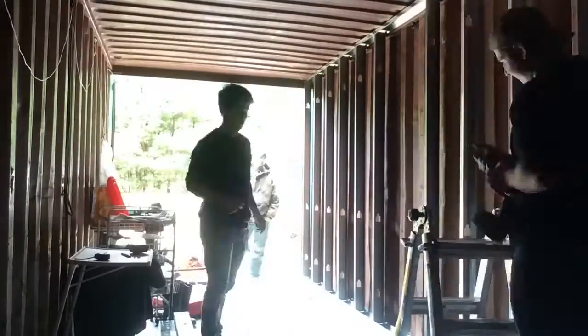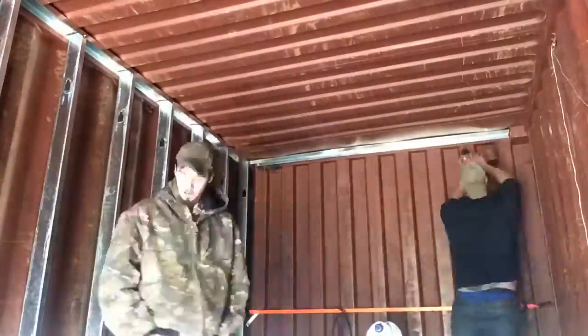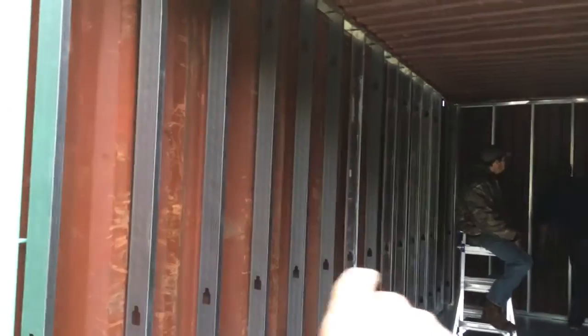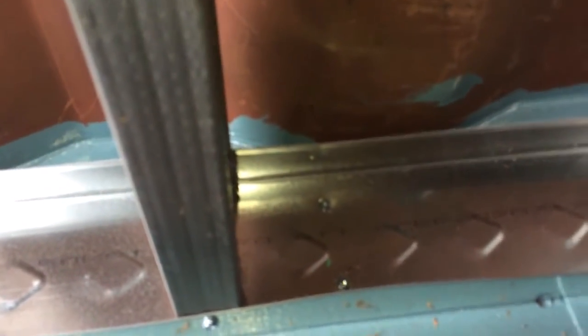Here we are. So here's a little update on our progress on the wall. This here is our north side of the container, and we got it totally done. Here's how we're doing it: we use these little sheet metal screws. For the top rail, we actually drilled up into the roof. Later on, we can clip off the sharp tips and put some type of caulking over there. Here's what it looks like down here — just a little self-tapping screw. We're doing every 16 inches.